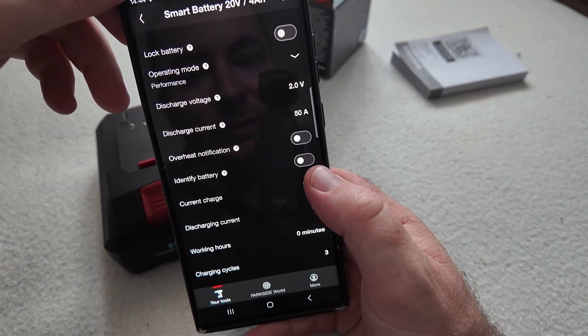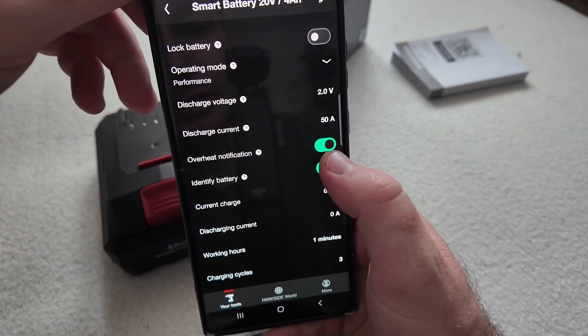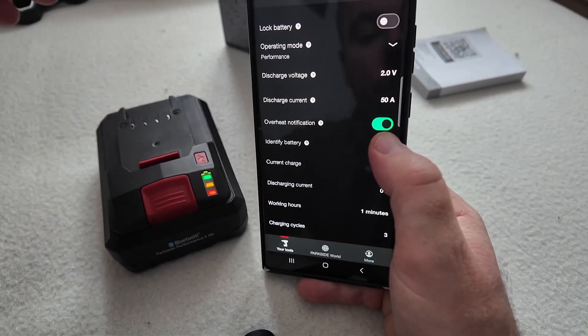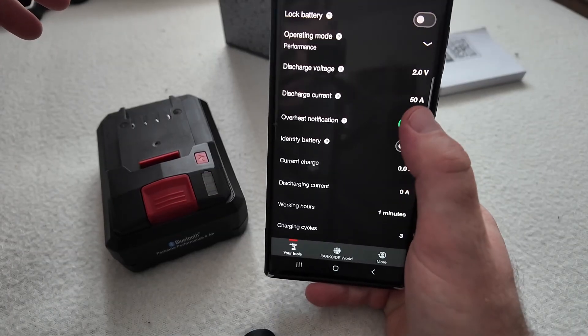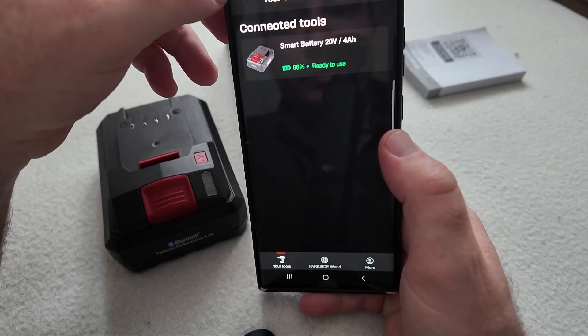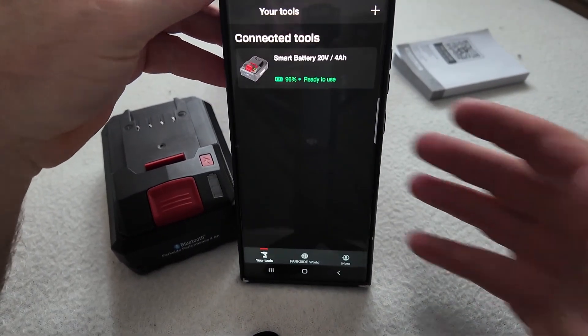A useful feature you might use if you use the battery constantly is the overheat notification, and identifying your battery if you have multiple batteries. Identifying the battery is pretty easy, and if you have multiple batteries connected to the application then it is pretty useful.